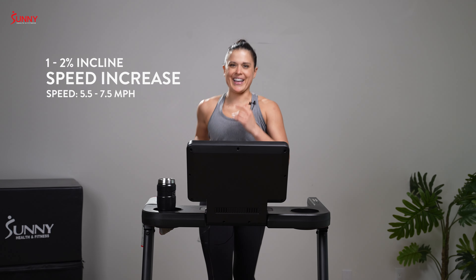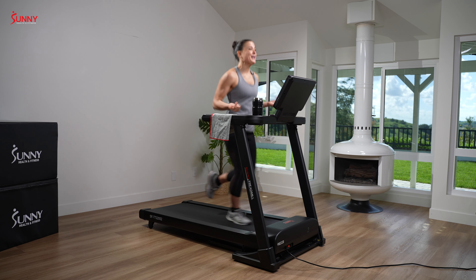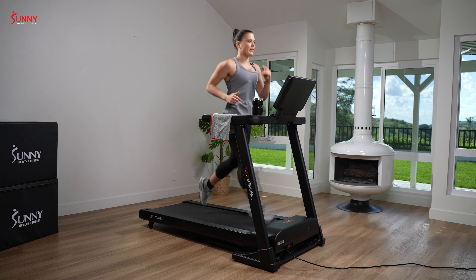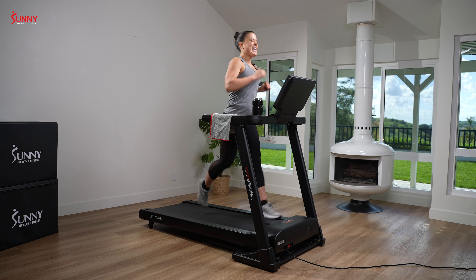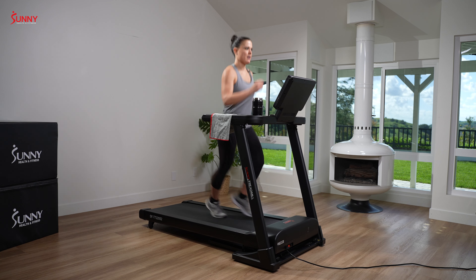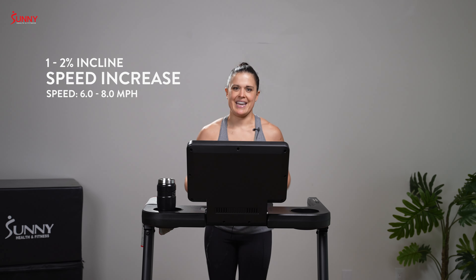All right team, let's take it down to walking one more time and get ready. You're going to be four minutes on. I want your incline at a one or a two, depending on how much you want to push it. This is four minutes — I want you to pick a speed you can stick to, but pick a speed that challenges you. Don't go soft on yourself. You've got to challenge you. You ready team? 5.0 to 7.0. Ready? And let's go.